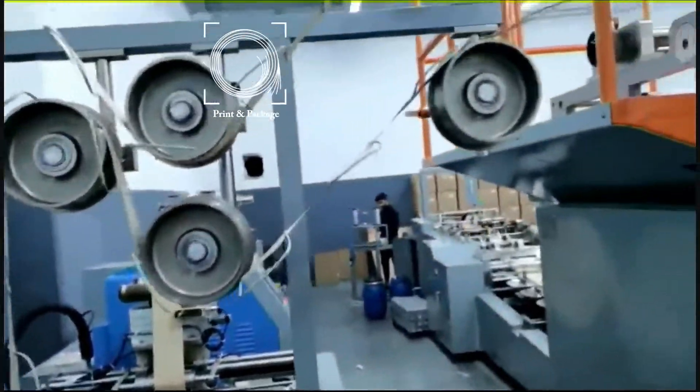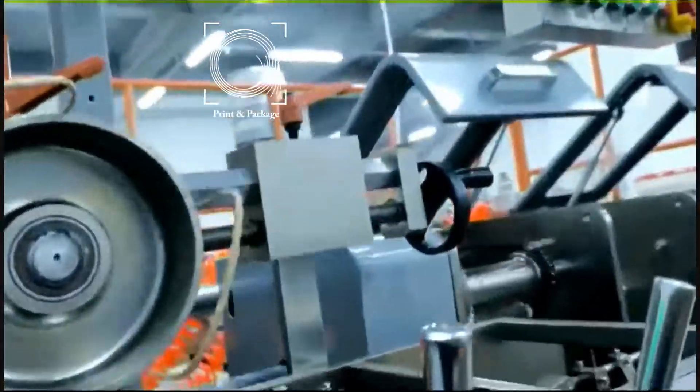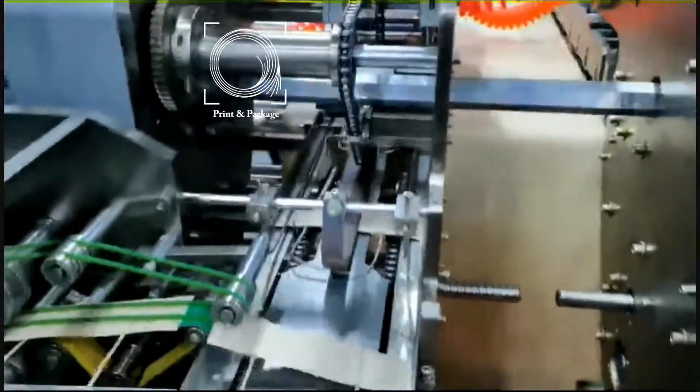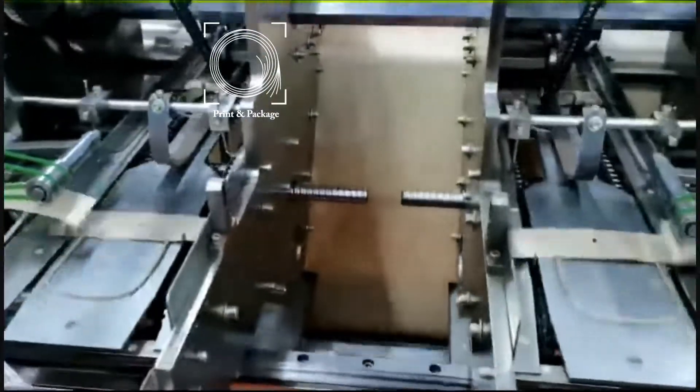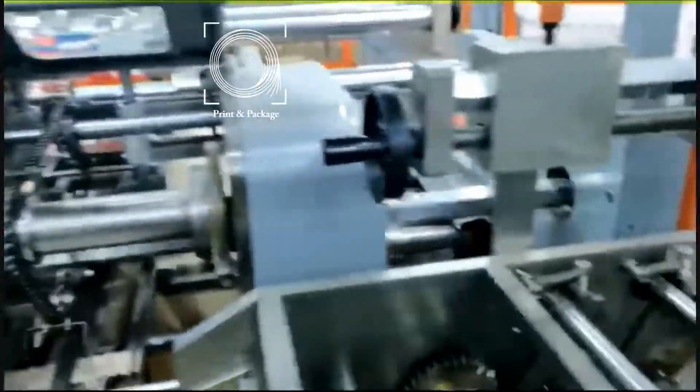Bottom creasing, gluing and forming, and tube bag collection — all controlled by 8 servo motors to ensure high precision and stability, simple maintenance, and high efficiency. It is ideal equipment for making carry bags for food delivery or shopping purposes.